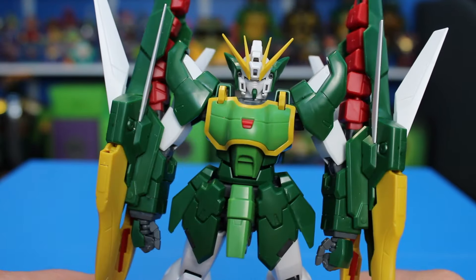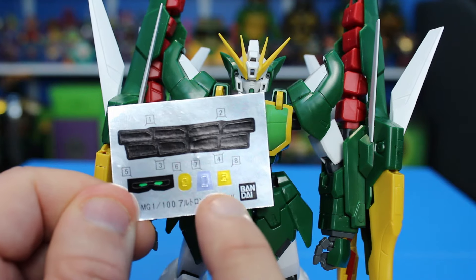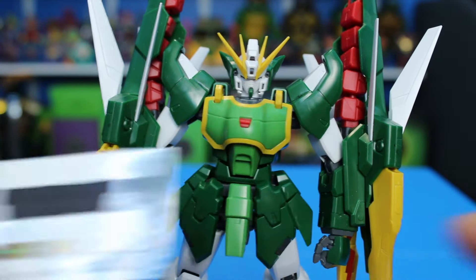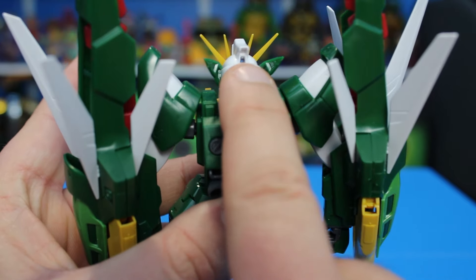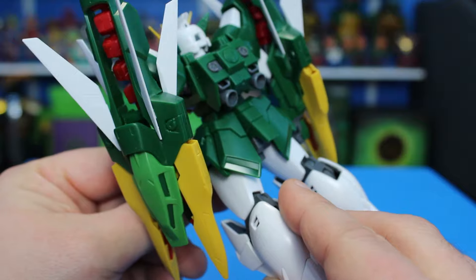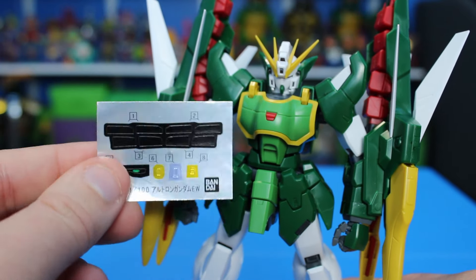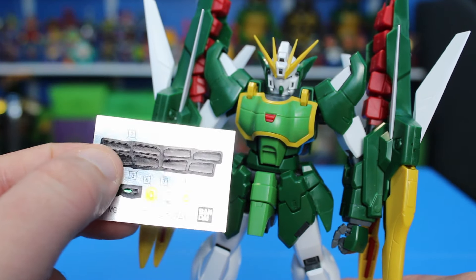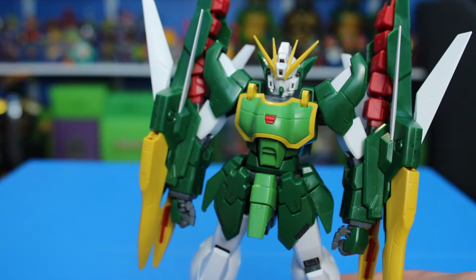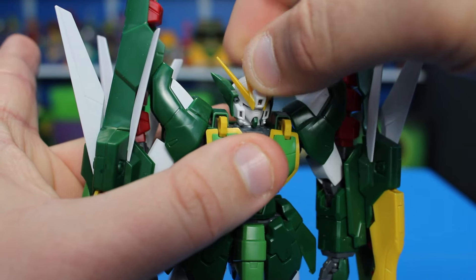This is the sticker sheet it comes with. The eyes go in the usual spots. These sensors here — this one goes up above the top of the head, and these two yellow ones go one in the center right there and then right in the back. These black ones up here go in on the dragon fang, on both sides of both dragon fangs. Besides that, that's all the stickers. I don't plan on using most of them — I may use the black ones for the dragon fang, but for the eyes and sensors I'm going to paint those instead.